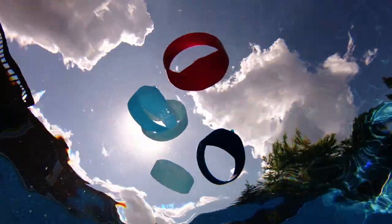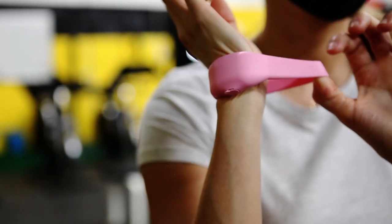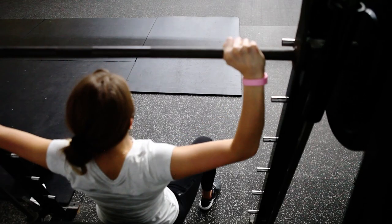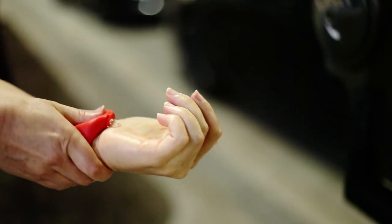Introducing SqueezyBand, the on-the-go dispenser that you wear comfortably right on your wrist. Squeeze away viruses and germs with SqueezyBand.